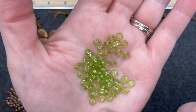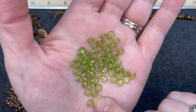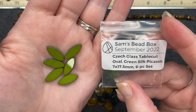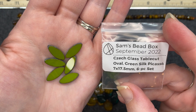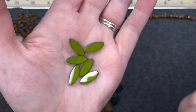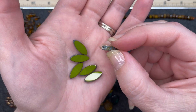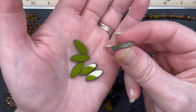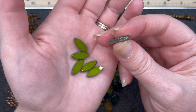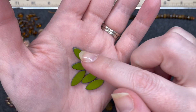Czech glass saucer in olive, 2 by 5 millimeters, about 75 pieces. These are super pretty. I love the small beads that can be used almost as spacers — you can see this one is pretty flat. Czech glass table cut oval green silk Picasso, 7 by 17 and a half millimeters, six piece set. That's a really pretty shade of green — it's the same on both sides, and the outside has that kind of weathered brown and different shades of green look on it. Hole goes straight through longways.